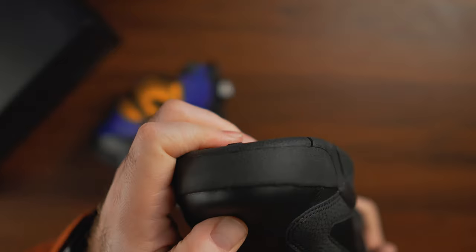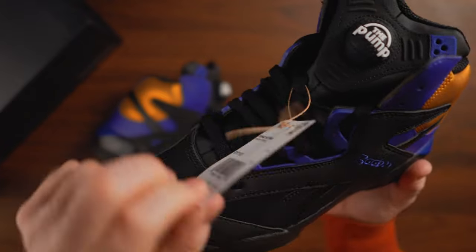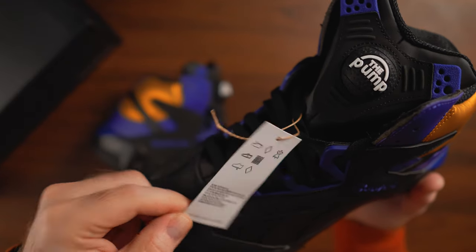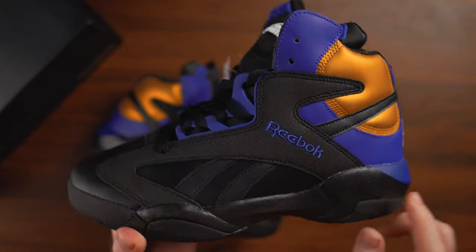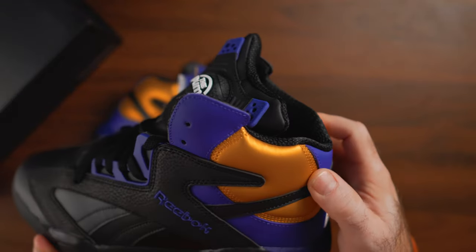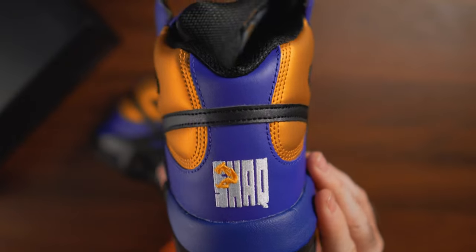Because of how thin this toe box synthetic leather is, the whole toe box is creasing very weirdly right on top of where the overlays are, rather than going through them like genuine materials would. So where your toenails are, the material is weirdly bending and pinching right there.